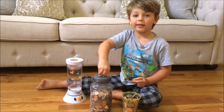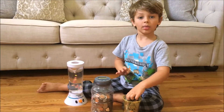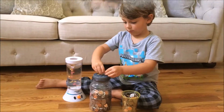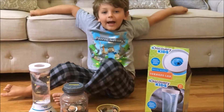They have spy glasses, and a new astronaut alarm clock that's going to help Knox wake up for kindergarten. See you next time on Knox's Toy Box. Go get your own Discovery Kids toy. Bye!